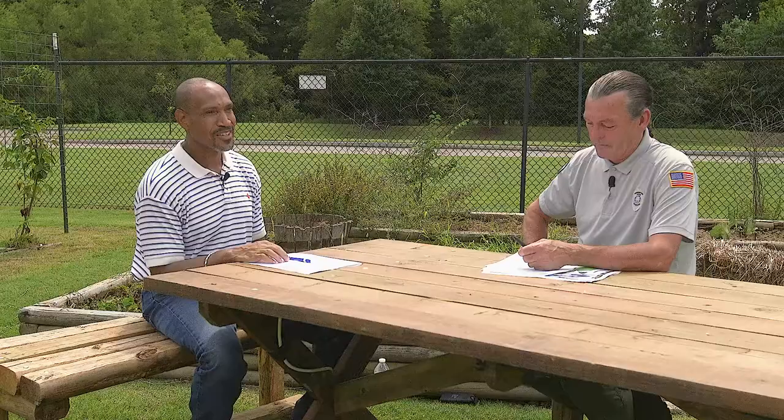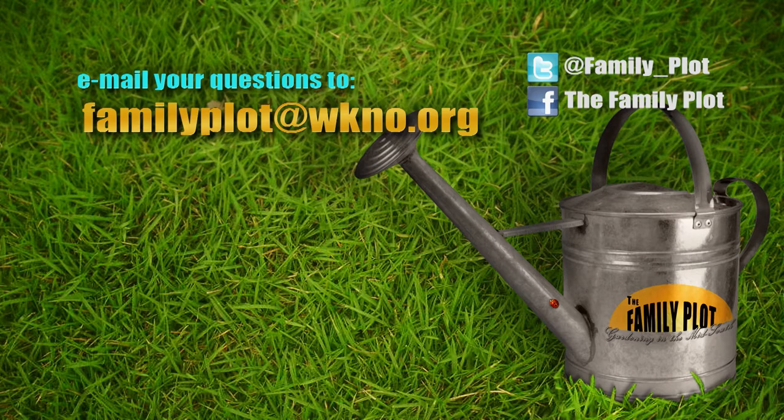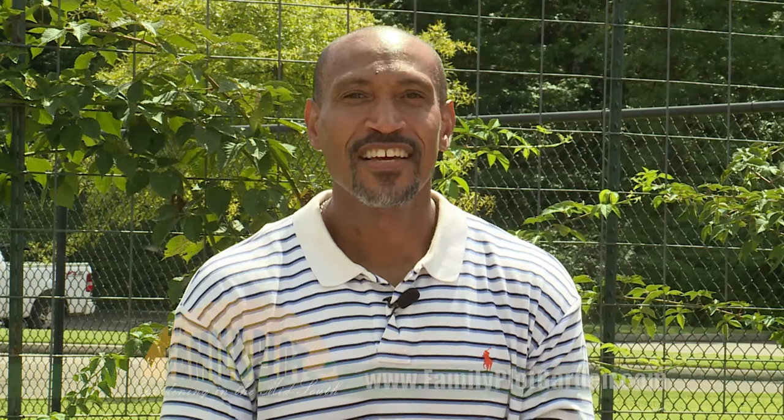It's been fun! Remember, we love to hear from you. Send us an email at familyplot@wkno.org, write to Family Plot at 7151 Cherry Farms Road, Cordova, Tennessee 38016, or go online to familyplotgarden.com. That's all we have time for today. Thanks for joining us. If you want more information on trees or growing in shade, head to familyplotgarden.com. Be sure to join us next week for The Family Plot, Gardening in the Mid-South. Be safe.